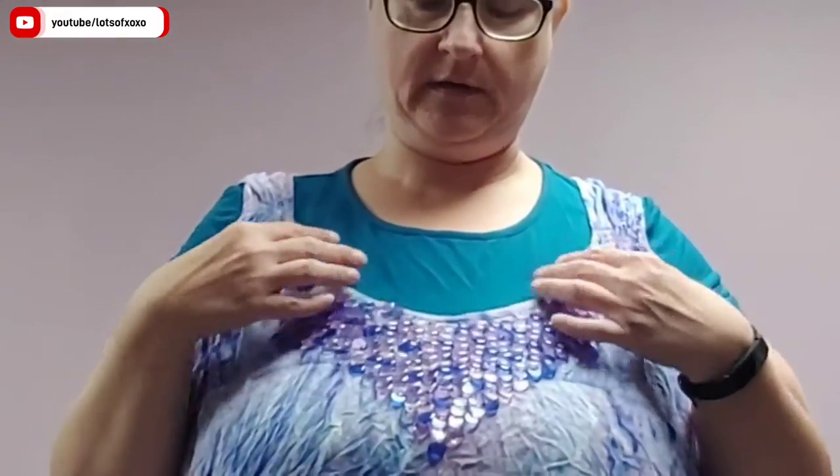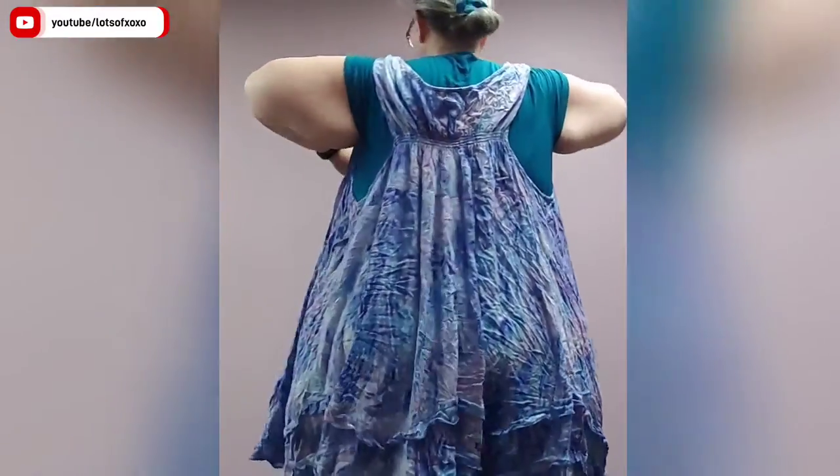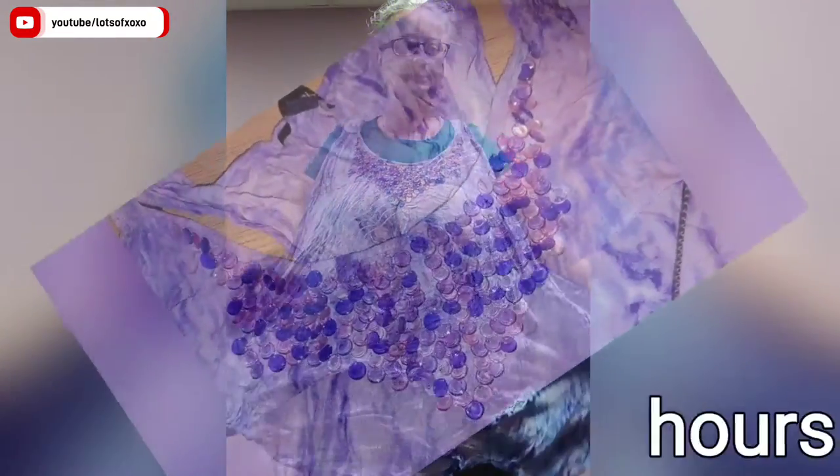Number one, it pulls everything like that. It just would be a better swimsuit cover-up, I think, for me. I want to take this off and add it to the bottom and make it a swimsuit cover-up.